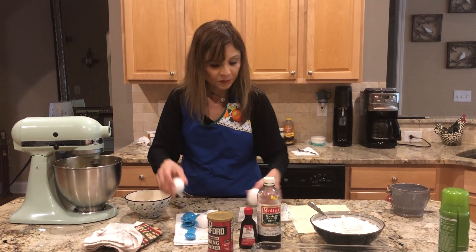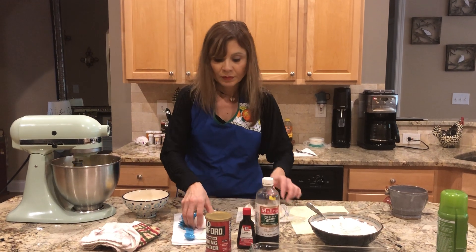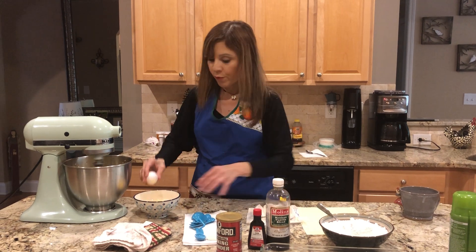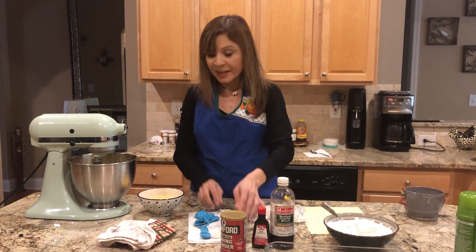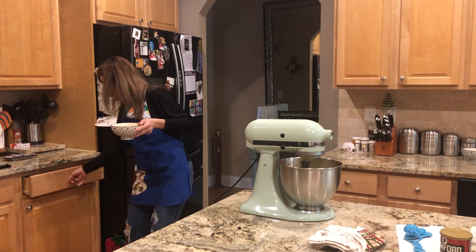One, two, three, four — cuatro huevos. Guys, you can learn some Spanish — chicos, pueden aprender el inglés conmigo aquí, cocinando en bilingüe.